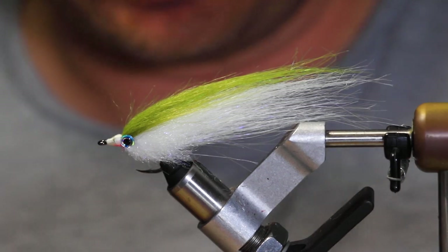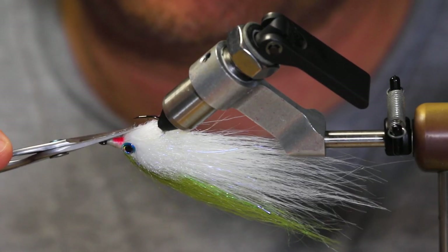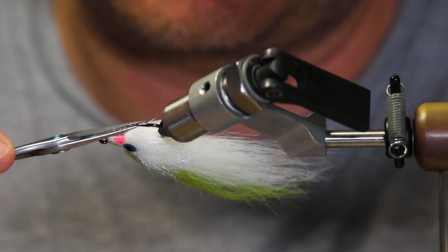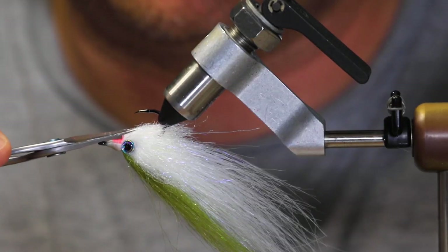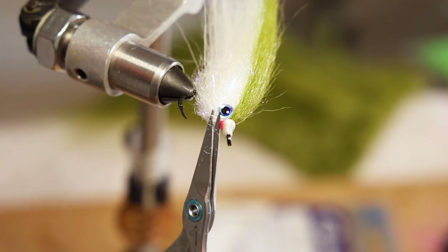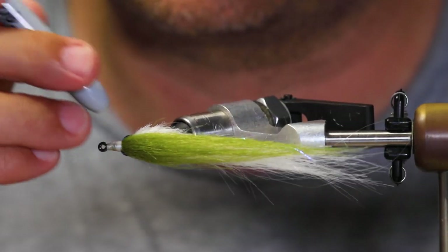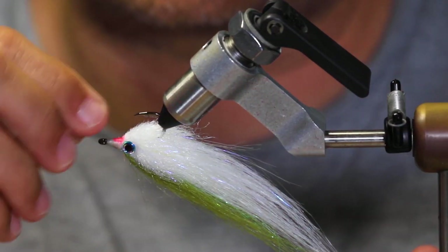While the eyes finish drying, I'm going to go ahead and clean up anything loose that might try to poke through the resin. Just work a 45-degree angle around the bottom. The last thing you want is resin stiffening fibers that get in the way of the hook point, so make sure to cut them nice and short. Now make sure the eyes are nice and dry — press on them and check for any movement. Make sure all those fibers are gone.